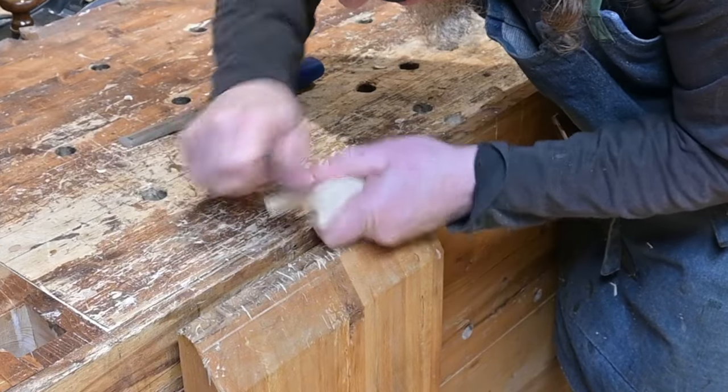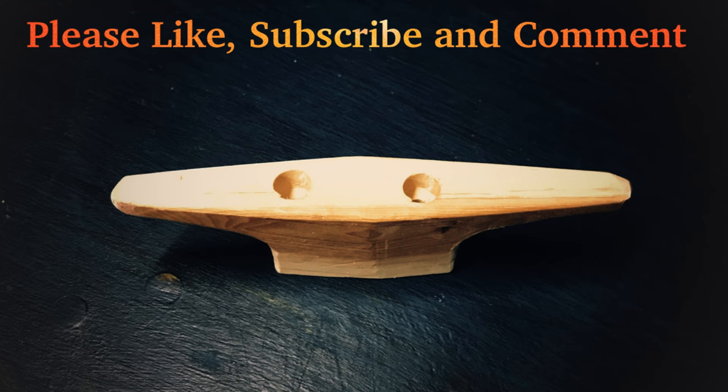We made multiple cleats today and we hope you enjoyed learning how to do this. In this final picture, this is the cleat that was made out of the iron wood or horn beam. Thank you for watching. Please like, subscribe, and comment.